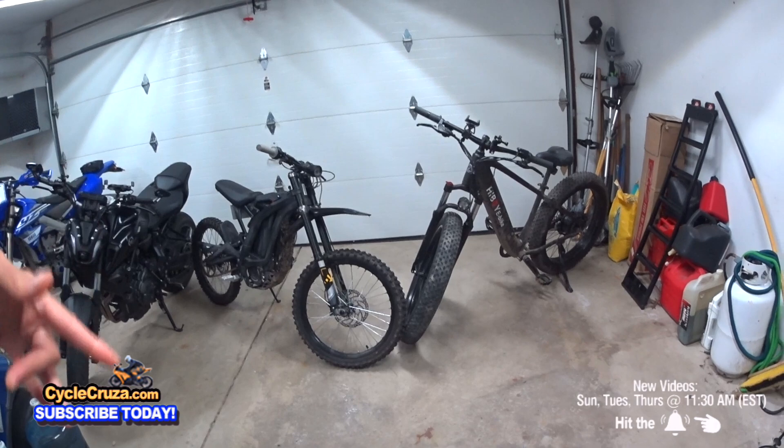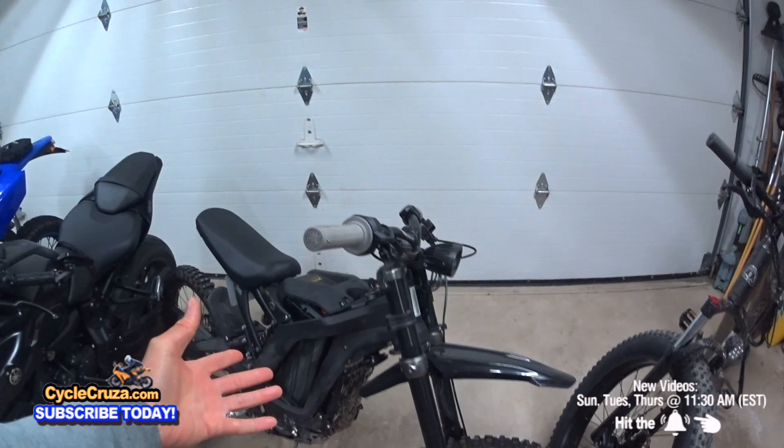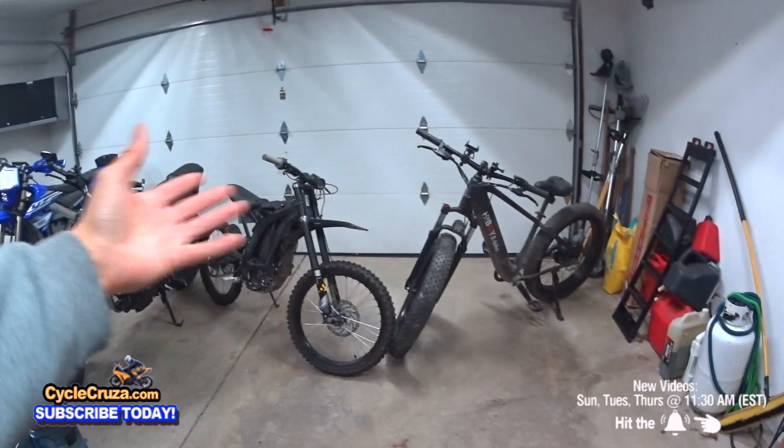Let's talk about it because I'm fixing to keep it real in this video. I own this bike here — I've had this since January 2022. I'm fixing to tell you the ugly truth about the Sur Ron X and how this bike destroys this bike for the most part.